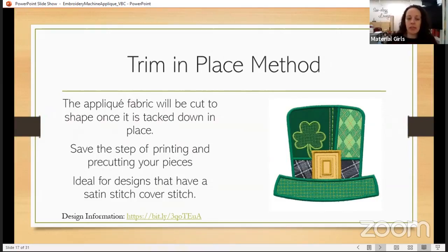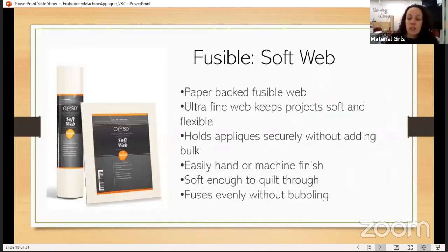Next up is trim in place. Trim in place is basically using a chunk of fabric, putting it over the placement line, and then trimming it after it's been tacked down. It does save you time because you don't need to pre-cut and print and prep all your fabrics. We mostly see trim in place being done with designs that have satin stitch as the cover stitch. You can see the leprechaun hat here — there are 2, 3, 4, 5 different appliqué fabrics that were appliquéd down, then decorative stitched and covered with satin. With trimming in place, you can use fusible or you don't have to — it's completely up to you.